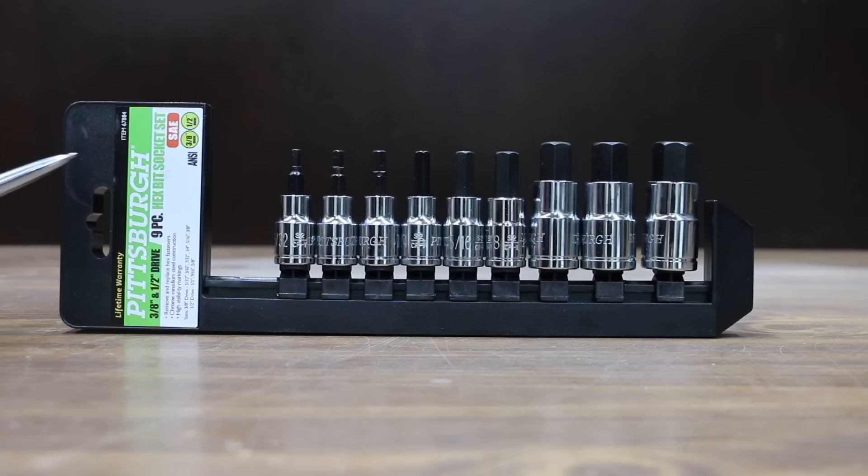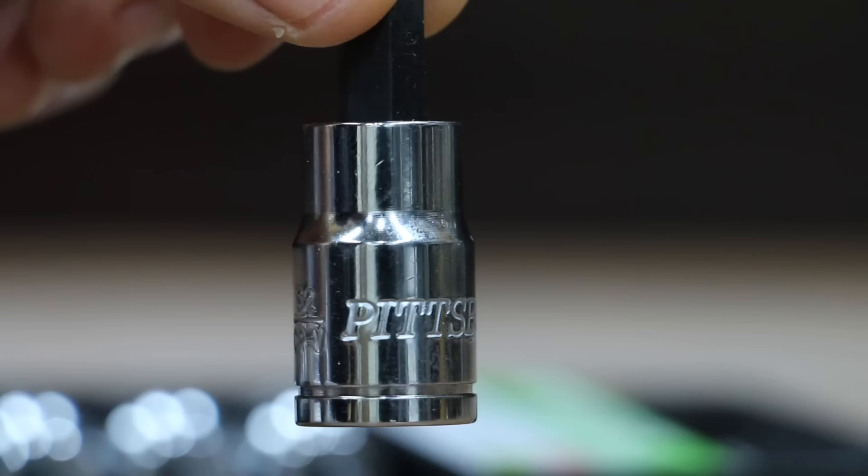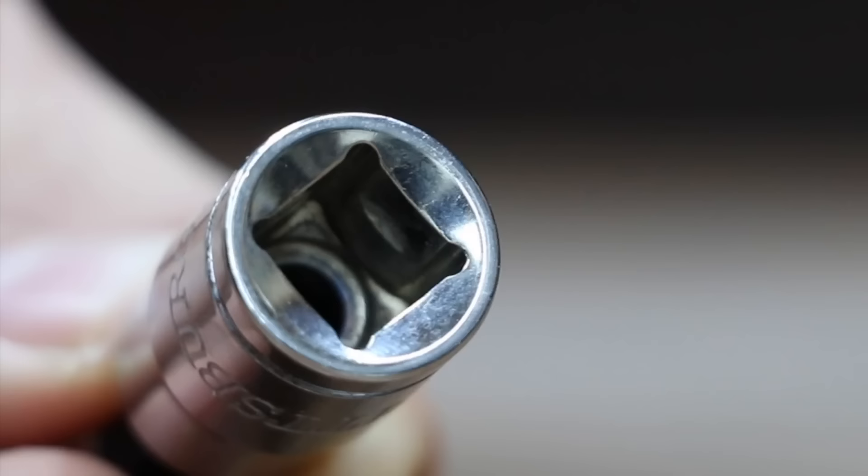At a price of $15, the least expensive brand we'll be testing is made by Pittsburgh and sold at Harbor Freight. The Pittsburgh is a nine-piece set with high visibility markings for easier, faster bit selection, and it's made of chrome vanadium steel.